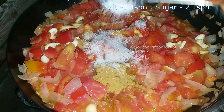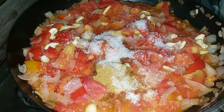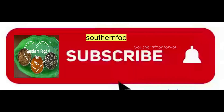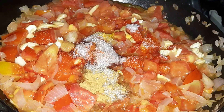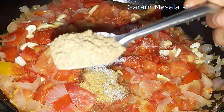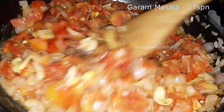Add 1 to 2 teaspoons of sugar, adjusting to proportion. Please like this and subscribe to the channel. I'll add 1 teaspoon of garam masala.